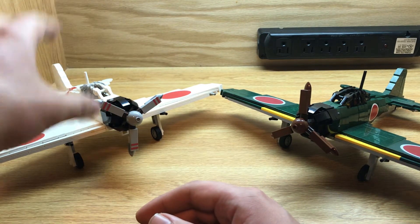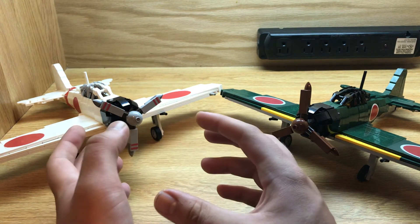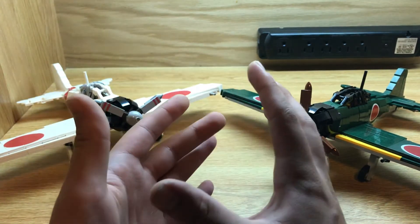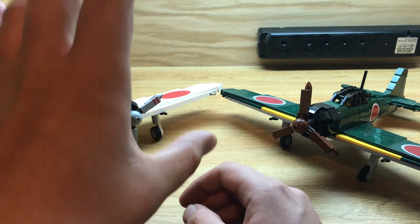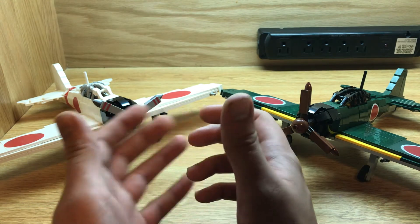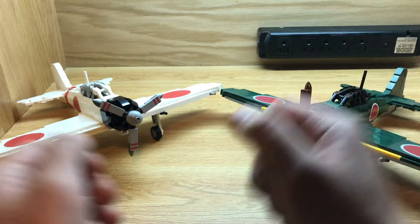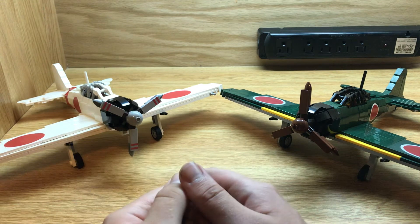The A6M2 is powered by a Nakajima NK1C Sakae 12, 14-cylinder radial engine with 940 horsepower. If you don't know about radial engines, the pistons have to be an odd number — so if you hear an even number, it's usually a dual-layered engine like in this aircraft. It has seven cylinders on the first set and a second set of seven cylinders behind it. I think it was Pratt and Whitney who had a 30-some cylinder engine, which is crazy — but this one with 940 horsepower would give it 331 miles per hour top speed.